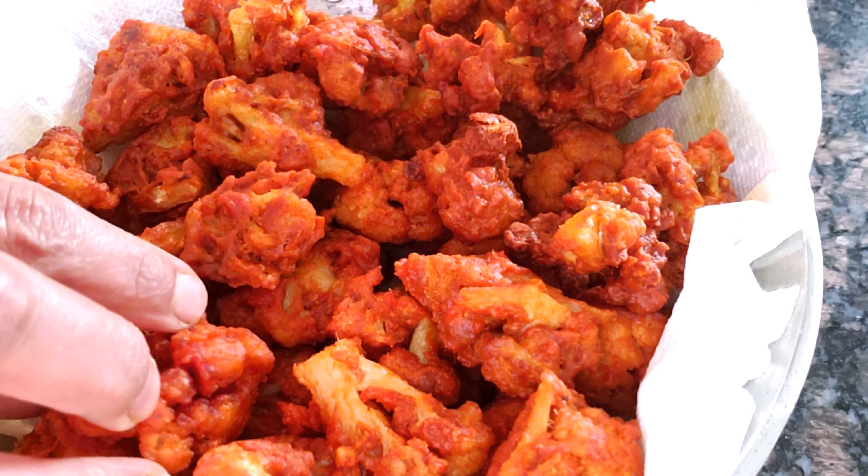Add 3 tbsp of rice and 2 tbsp of ginger sauce. Add 2 tbsp of chicken chicken, half tbsp of chicken chicken, 1 tbsp of chicken chicken.